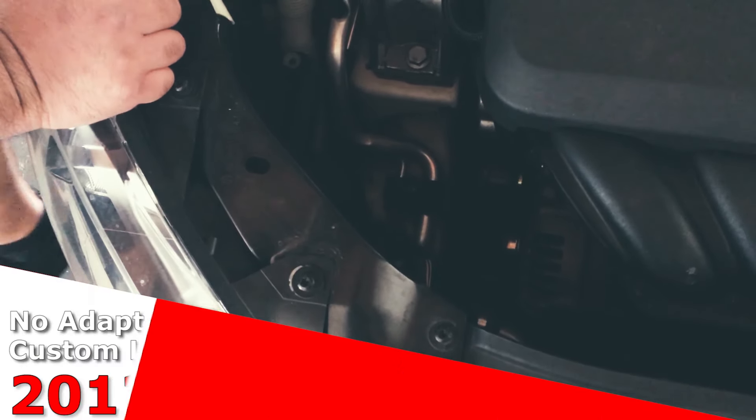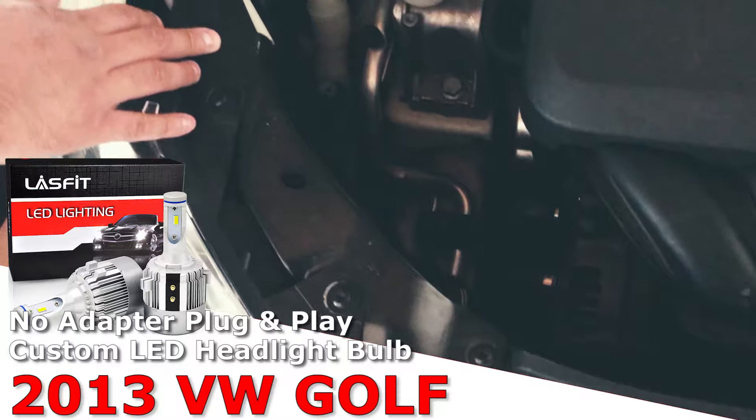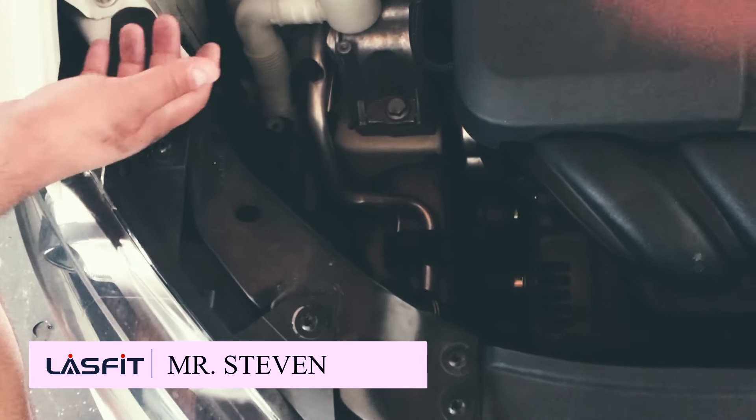Alright guys, we're here at Last Fit. We've got this Golf GTI, it's a 2013 model. We're going to show you how to replace the bulbs on this — we're going to be using our LA G2s, which are already installed. We just decided to go back and show you how we did it; it was very easy.